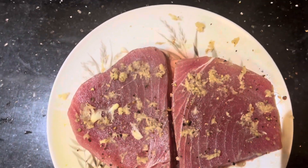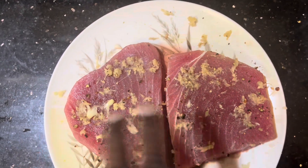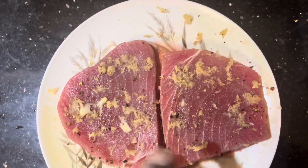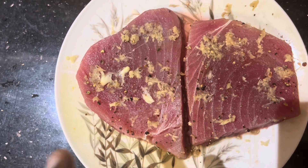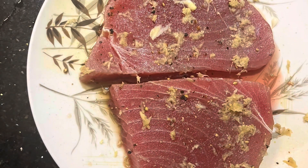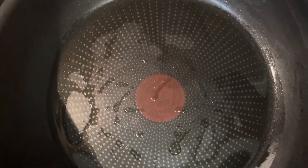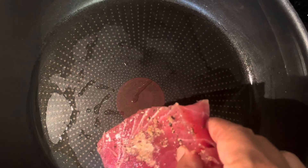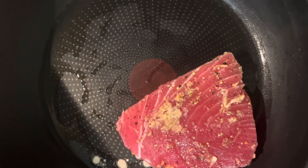Basically what we are going to do is, after marinating with the garlic, pepper, and salt, we are going to put it on the grill and make it for our dinner. What we have done here is put a little bit of sesame oil on the pan, and we are pan grilling the tuna.